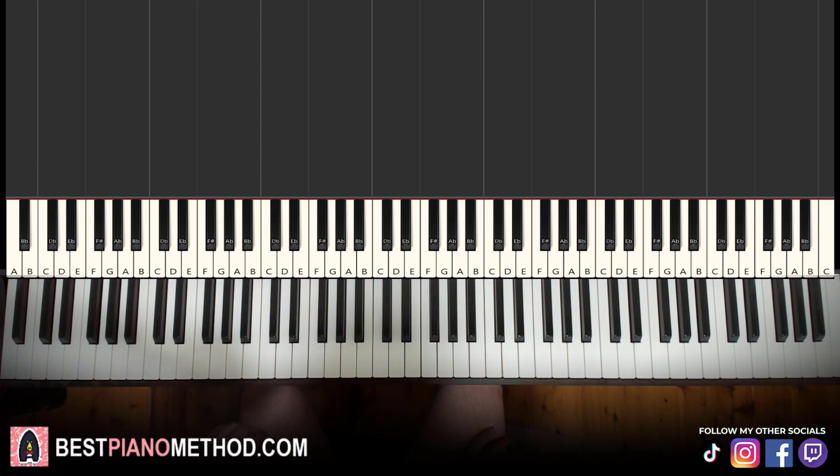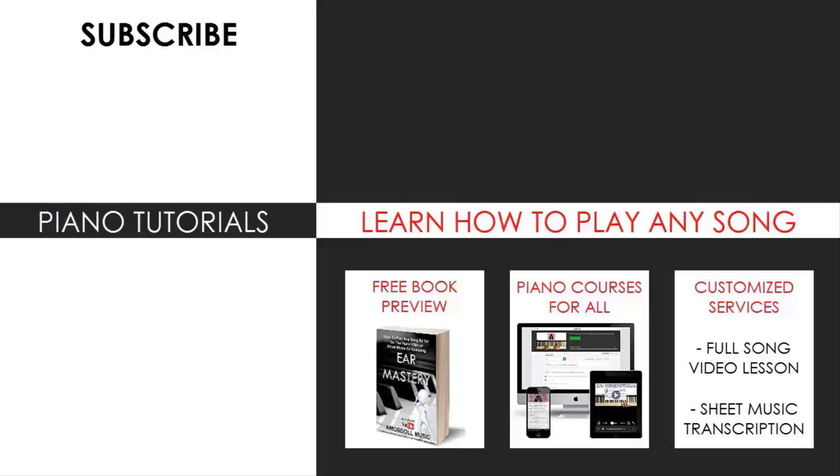I hope you enjoyed this lesson. By the way, if you want to learn your favorite tunes, just search up your favorite song name followed by Amos Doll Music on YouTube to find songs to learn. That's pretty much it for today's lesson. If you enjoyed this, check out the rest of my channel — there are thousands of videos ranging from pop songs of all languages, meme songs, video game music, movie, anime, and cartoon theme songs, and many more.